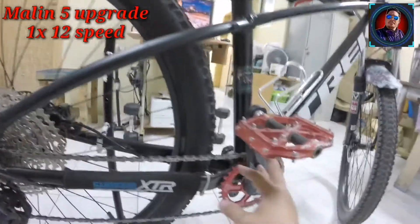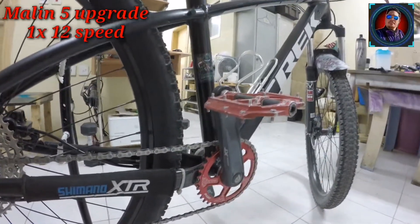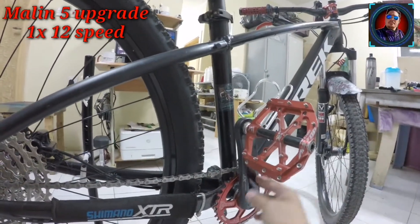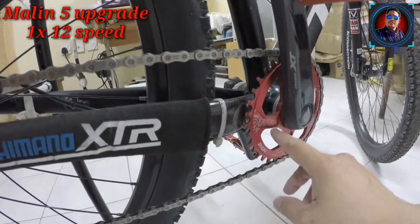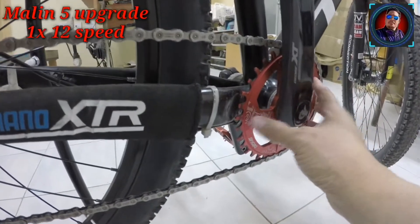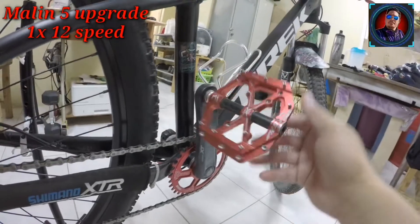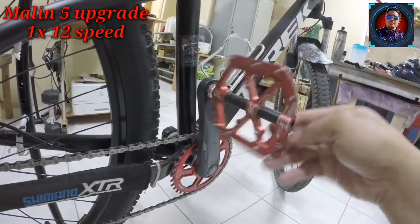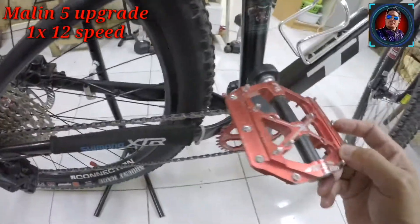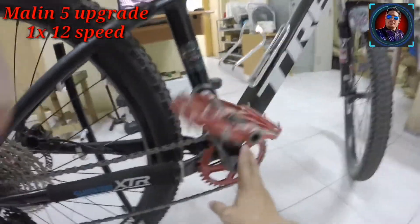Itong crankset natin Shimano Deore XT, 170mm ang haba. Ang ating chainring ay direct mount, 36T, offset. Yung pedal ko, accent — Sultry Bearing. Alston. Sa Ali in-order — sa AliExpress din to.